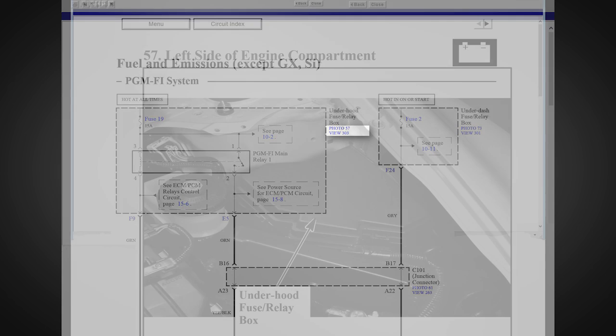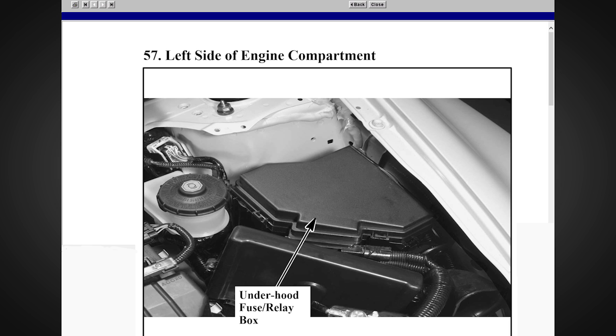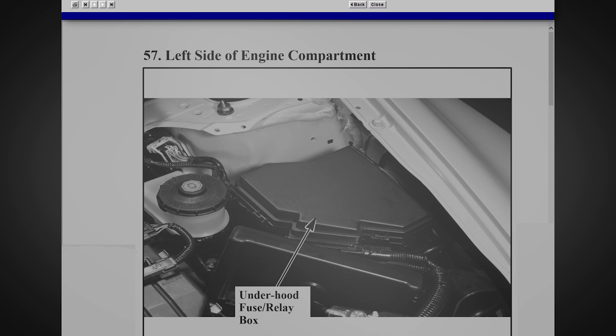There is a link to a photo of the fuse box location. This will open in a new window. Click Close to return to the diagram. These photo locations make finding components much easier.